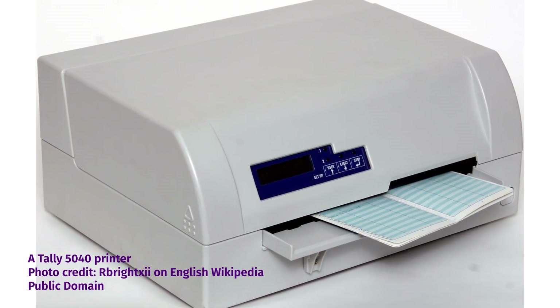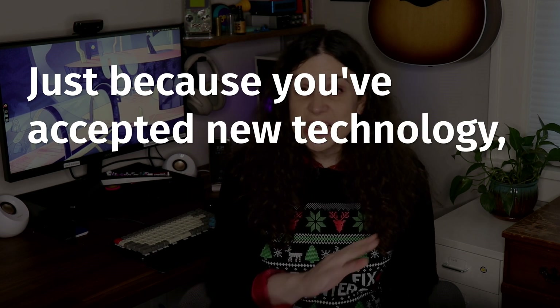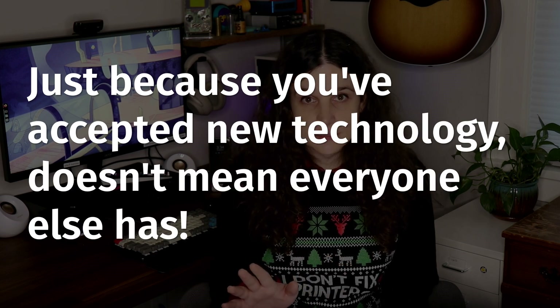I see these printers used frequently for carbonless printing, and for more than just tax documents. A printer like this one can print checks, invoices, internal control documents, job estimates, or receipts, and can make sure the right information is getting on the right page every single time. Now sure, perhaps in a lot of those cases we've moved on into email, SMS, or other digital forms of communication. But remember, just because you've accepted new technology doesn't mean everyone else has. I see plenty of folks still actively surfing the web on Windows Vista. There are still plenty of individuals who want the paper receipt, or the mailed invoice, or the physical check, and that's okay.